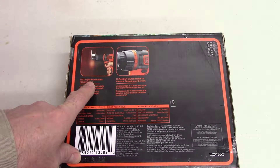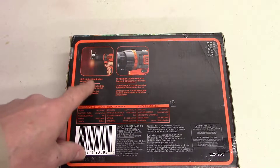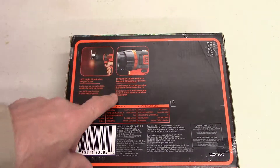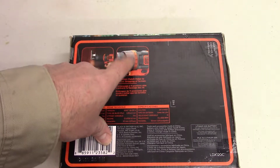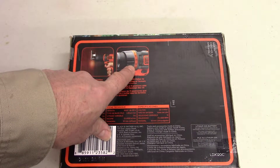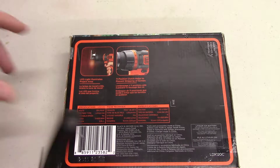My experience is the light doesn't really work all that much because it doesn't come on until you start to press the trigger, so I don't think that helps much. There's also a position clutch — this twist thing here. Sometimes you don't need full power on the drill. Mainly when you're putting in screws, if you have full power it blows the screw right through the wood, so it's nice to loosen it up a little bit so the screw stops when the head hits the wood.